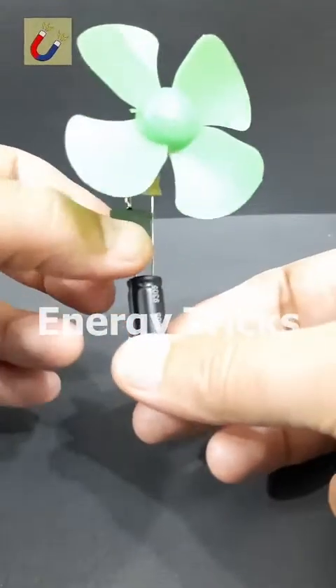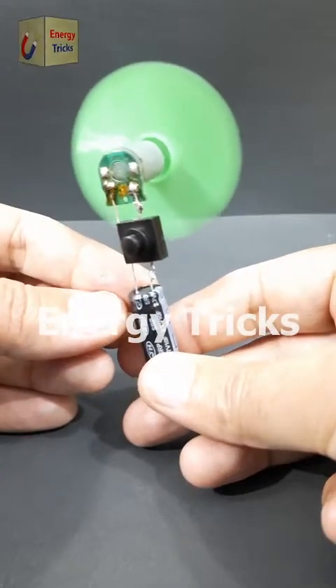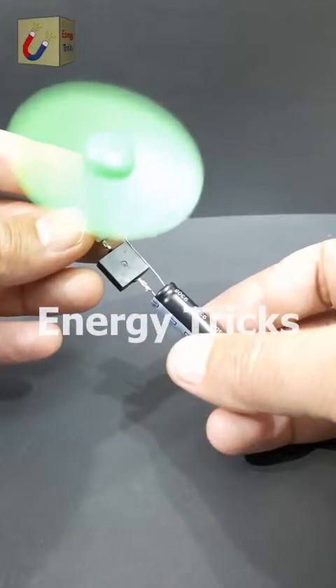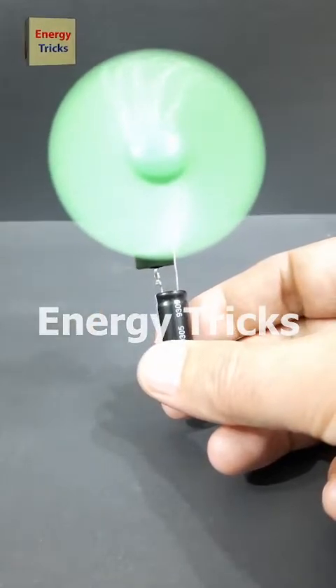Here we go — I'm flipping the switch, and it's spinning effortlessly. But here's the twist: how can a fan run with just a few seconds of charging? What's the secret behind the supercapacitor's power? Can you guess the science behind it? Let me know in the comments.